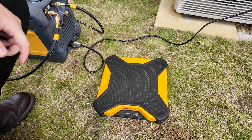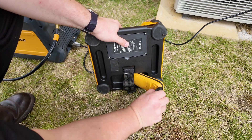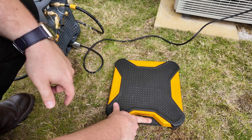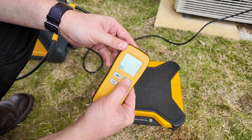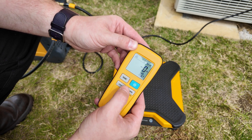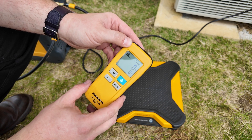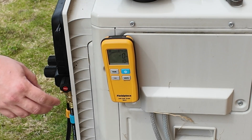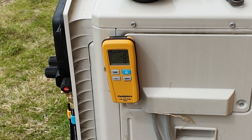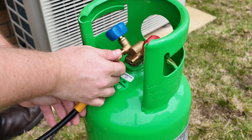Now I can set up the scales. I start by making sure they're situated on a sturdy, level ground and I can remove the handheld remote from the underside of the unit. I can then turn the scale on by long pressing the power button and turn the handheld remote on until I see a reading on the screen. I can then press the zero button to set the scale platform reading to zero. The handheld remote can now be magnetized onto the condensing unit to make sure I have easy access to the weight measurements.